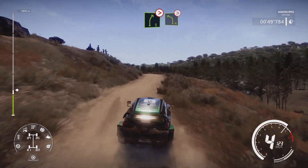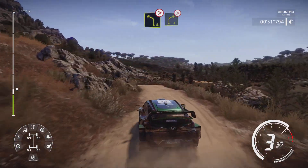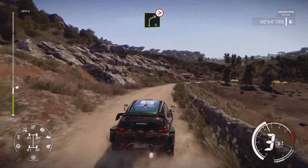Into left, 4 tightens, over crest. Into right, 4 tightens, 3, house in, tightens, over bumps.